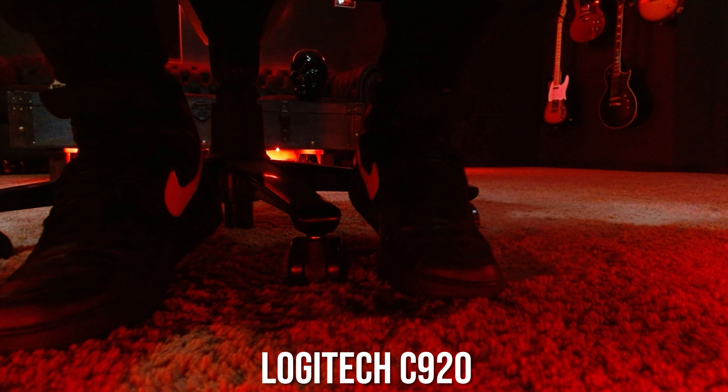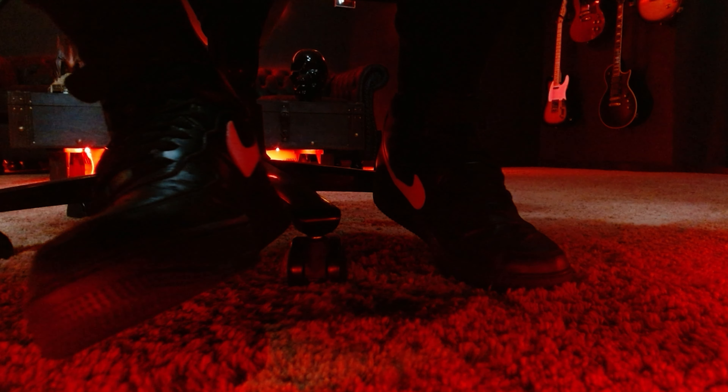Most importantly, I can't forget this one — foot cam. Mm-hmm, for free. Now I know what you're asking: Ash, why are you at your house sitting in a chair wearing your Air Force Ones? Because they're new. I like them. And they match the fit.